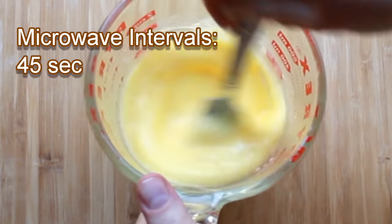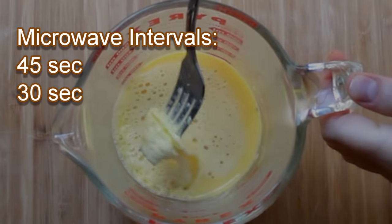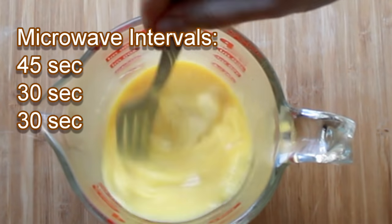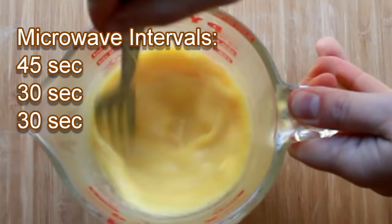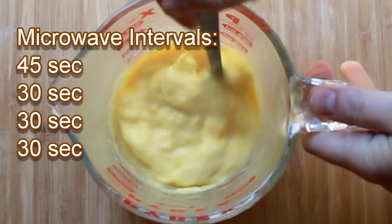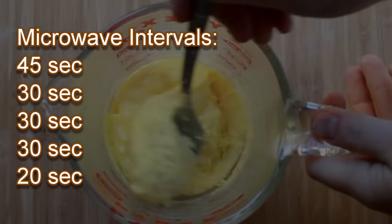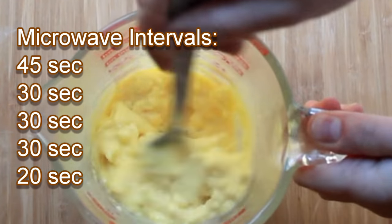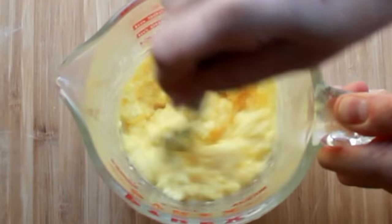Let's stir to even out their temperature. After another 30 seconds, I've got some coagulation around the sides. Let's stir again. 30 more seconds and they still look about the same - coagulation on top but overall they're pretty liquid. 30 more seconds and they're getting significantly thicker. I think we're getting close. 20 more seconds and we're done. Keep in mind that they continue to cook a bit even after you stop microwaving them, so you want to take that residual heat into account.